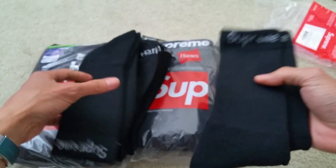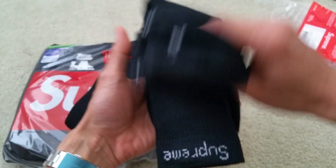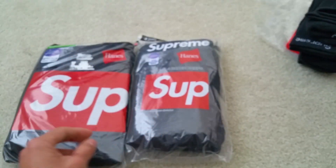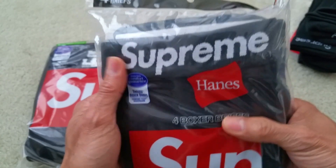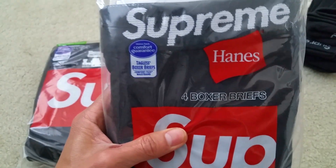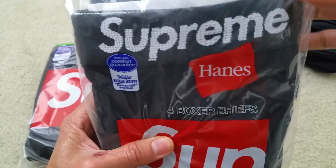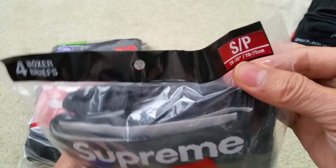And then on the bottom it says Hanes. So I've got four pairs of this. Put that aside, and this is the Supreme boxer briefs, size small.